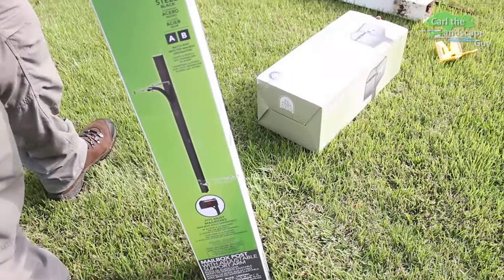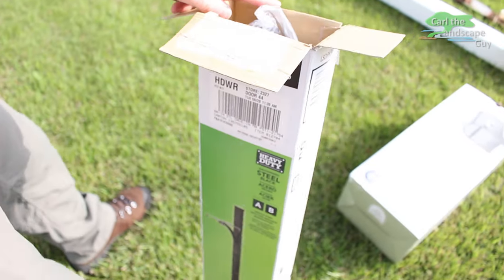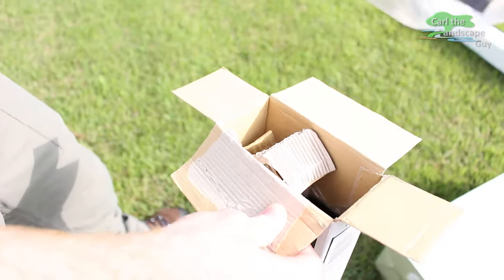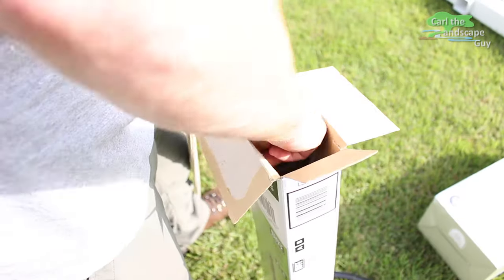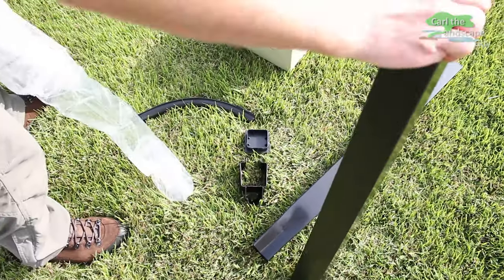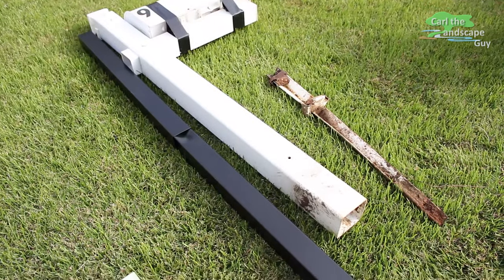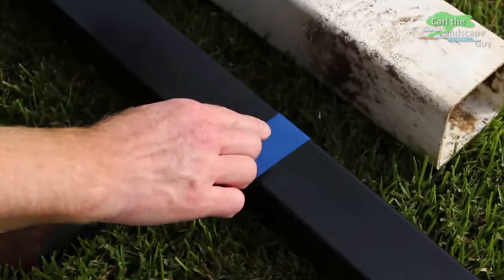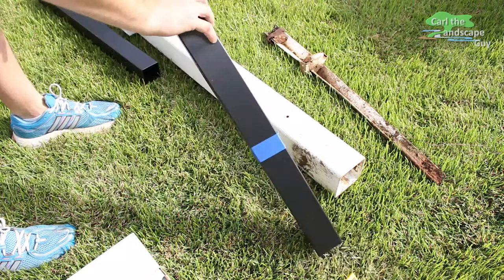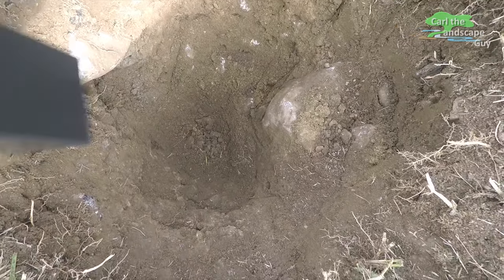Now let's unpack the new post. It comes in two parts, and next we will concrete the lower part in place. We mark the level of the terrain with a piece of tape on the post so that the mailbox has the right height afterwards.